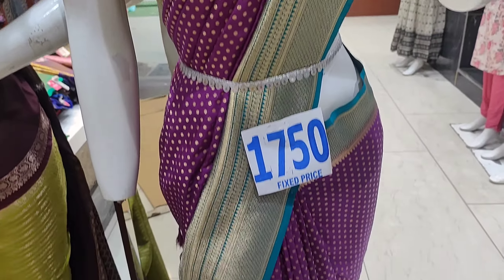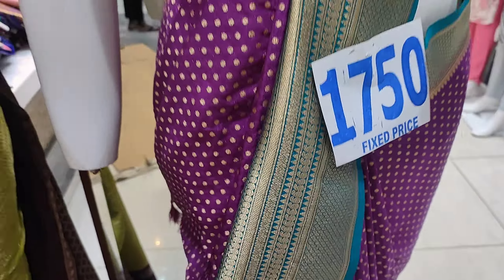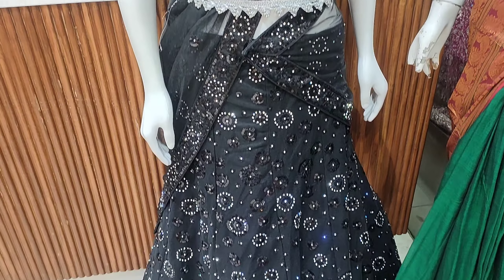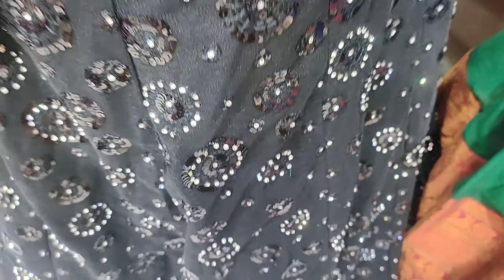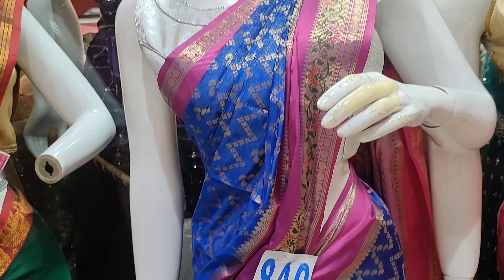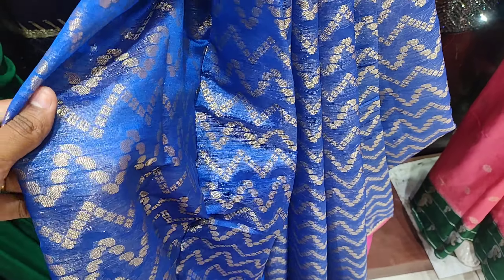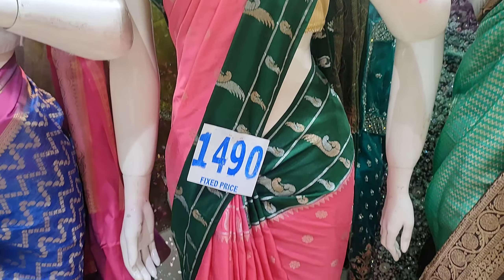This one is also the next — at 1750, designed with dots. It is not a border style; it is a color combination collection. This includes lehengas and is also a bridal wear option. There is also a black piece with full stonework. Next is a Narayanpet cotton item in red, followed by a blue and pink combination at 840, and a green and light pink combination.